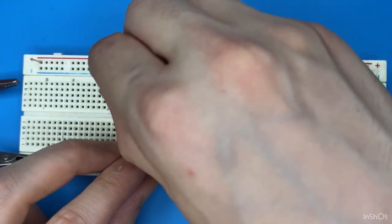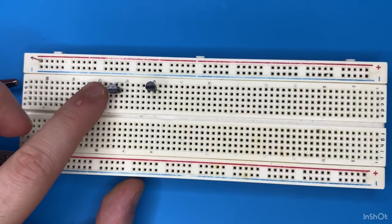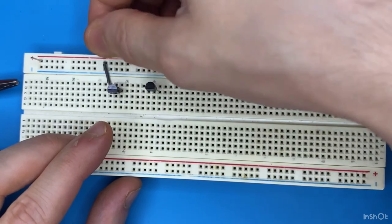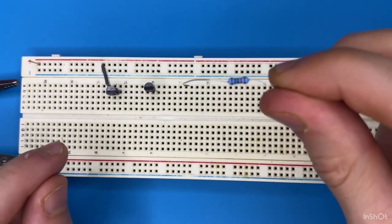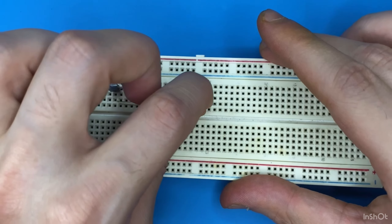I'm going to use a 9 volt power supply. Let's get started — let's place our transistors on the breadboard. Connect the collector pin of the first transistor to power. Now let's grab our 10 kilo ohm resistors.